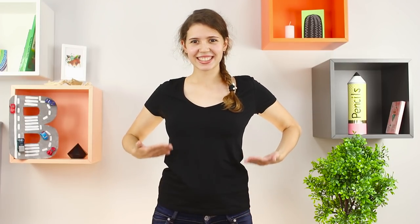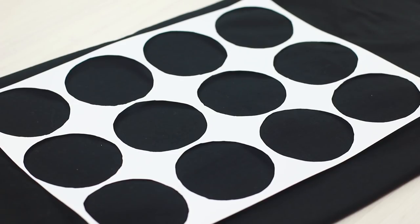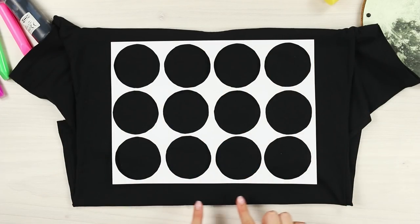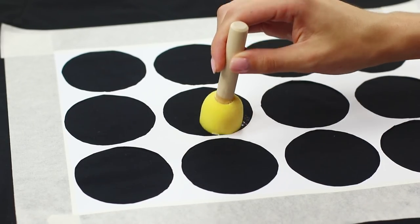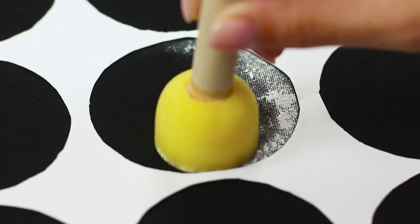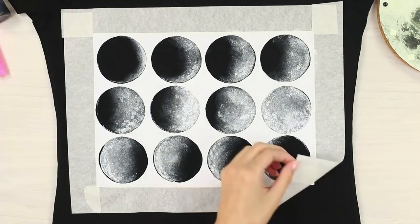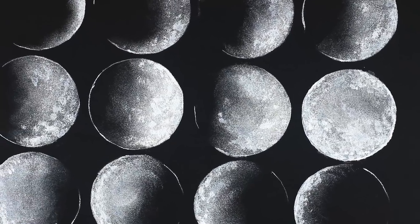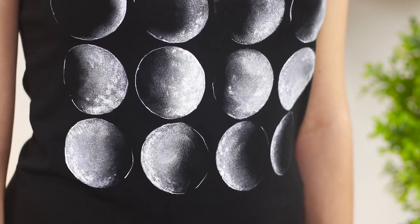A black t-shirt is too gloomy and plain, but there is a way out. Apply a paper template with circles to the fabric and secure the sheet with paint tape. Apply a semi-dry sponge with white paint, and starting from the left corner, repeat the picture of a waxing and then waning crescent moon. Remove the template — the print turned out to be just cosmic. Mysterious faces of the moon will create a unique image.